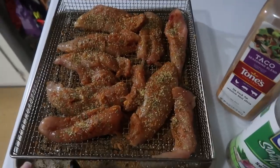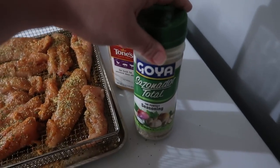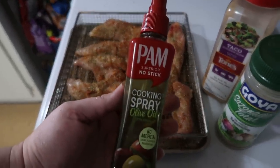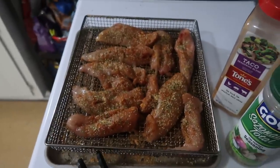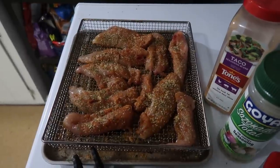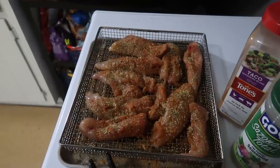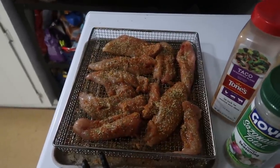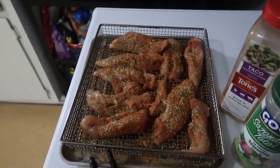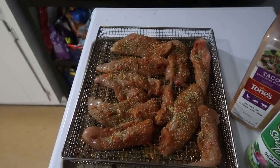I seasoned the tenders all over with some taco seasoning and Goya Perfect Seasoning, then sprayed them with a little olive oil spray. I've got them on my air fryer pan and they're going in the air fryer at 350 for probably between 15 and 20 minutes — I'll check at 10 and see if I want to flip them halfway through. I've never done fresh unbreaded tenders in the air fryer like this, so when they're done I'll cut them up and make some nachos.